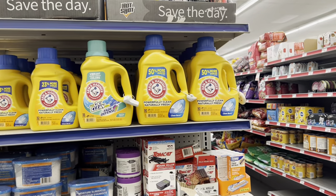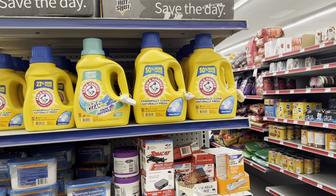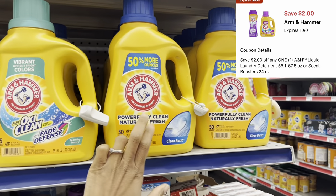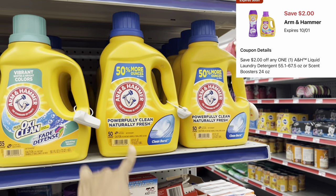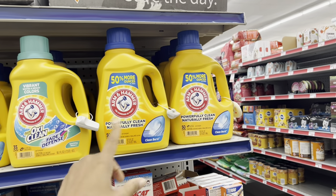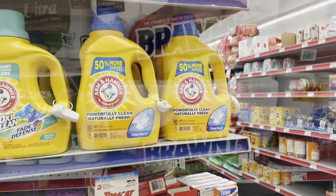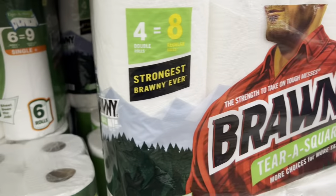The Arm & Hammer detergent is still priced at $5.50 this week, and we have a $2 digital. I'm grabbing this one for more bang for my buck since it comes with 50% more. Maybe you want the sensitive skin one — just make sure you grab the one at $5.50.